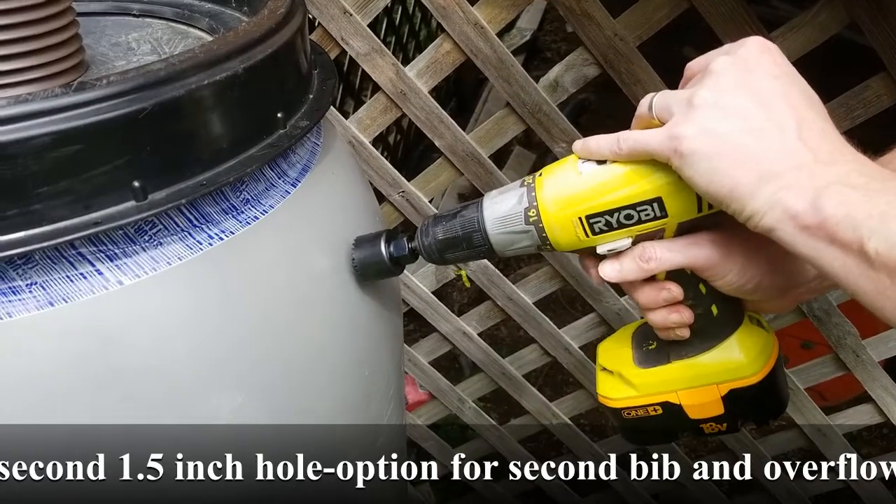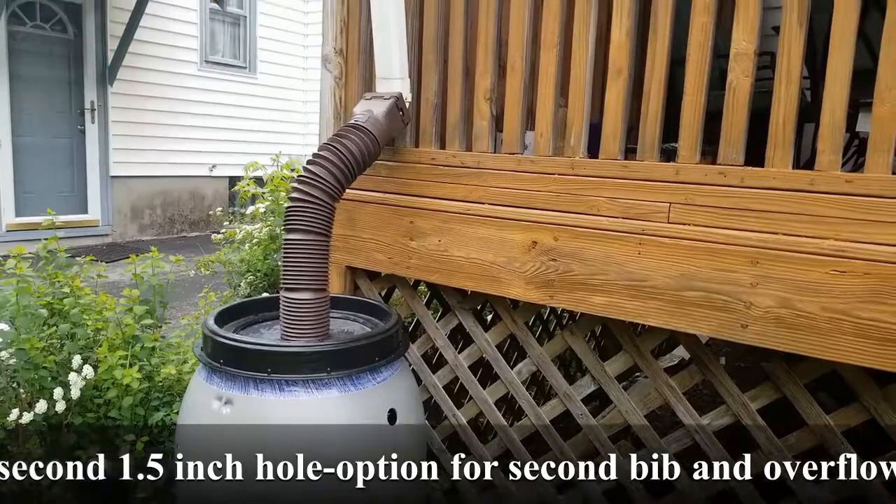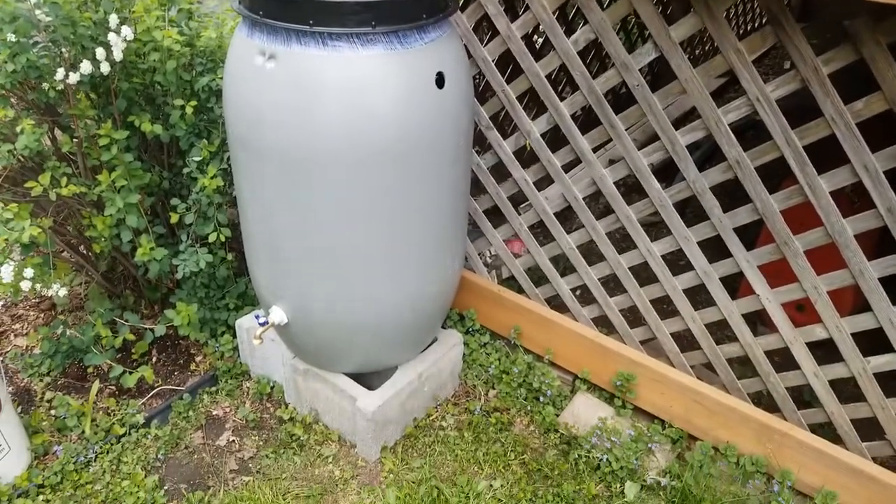Last step is to put a drainage hole towards the top. And we have a completed functional rain barrel.